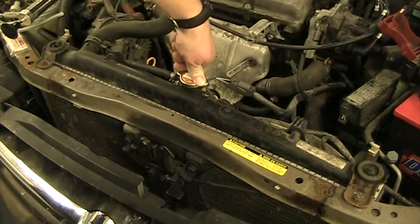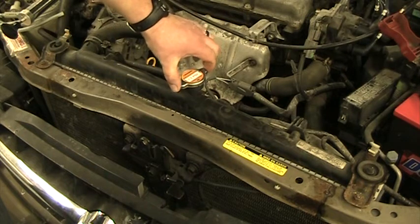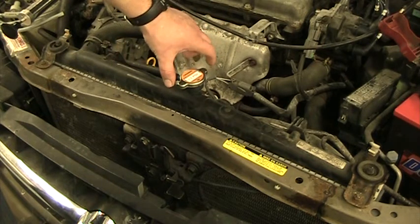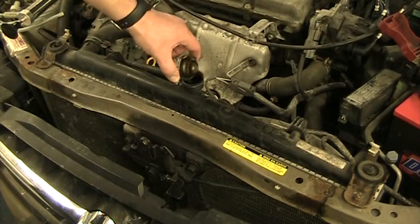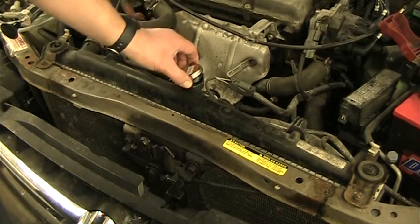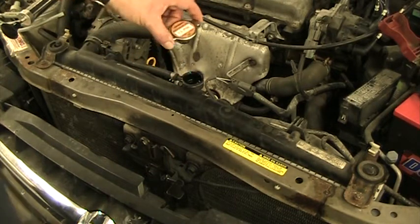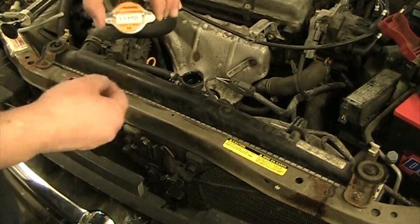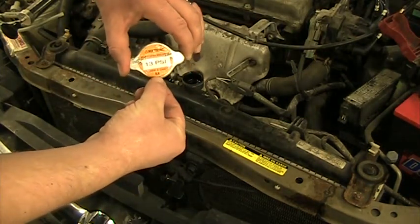When you go to open the cap, you have to push down a little bit, twist 90 degrees, and you can hear it releasing a little pressure, then turn it the rest of the way and it'll come off. Now we have to figure out how much to pressurize the system. Some cars are higher pressure, some a little bit lower. In this case, the cap says 9, or 0.9 bar.